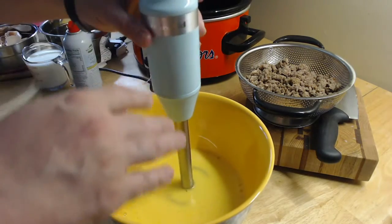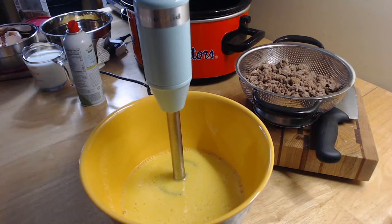If you don't have an impulse blender, that's okay — you can whisk it or whatever you want to do. I do recommend an impulse blender because they're really awesome and they come in handy in the kitchen.